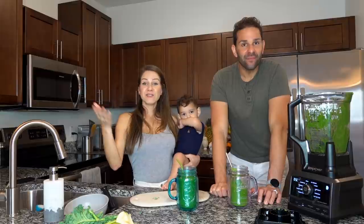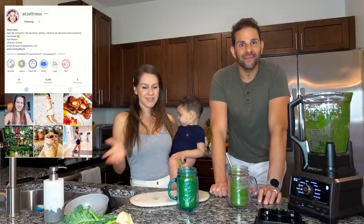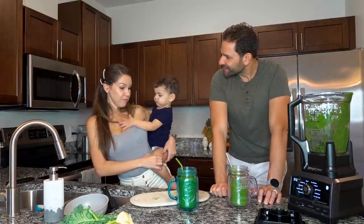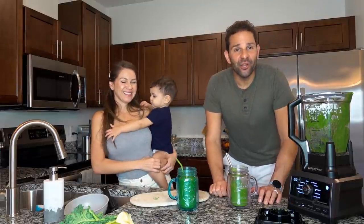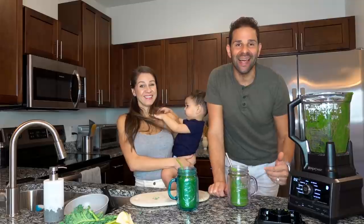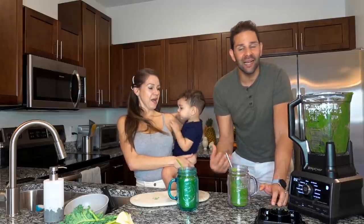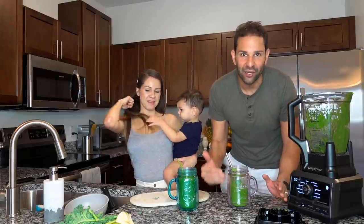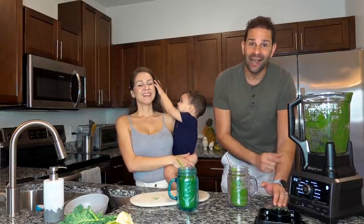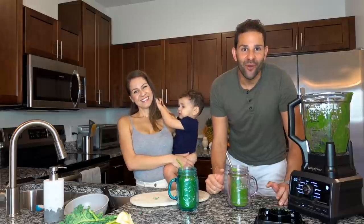Si no nos sigues por Instagram, síguenos a VieraFamilyVlogs o a ItzaFitness donde hablo más de salud, recetas, ejercicios, y todo lo que tiene que ver con la salud o el pelo. Gracias. Estamos muy contentos de que hayas visto hasta este momento del video. Dale like y suscríbete a nuestro canal para más información como esta y para que vean más vlogs de nuestra familia, donde compartimos todas nuestras experiencias a diario. Muchas gracias por estar aquí y nos veremos en el próximo video.